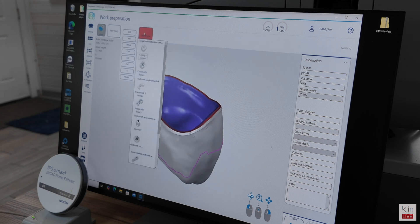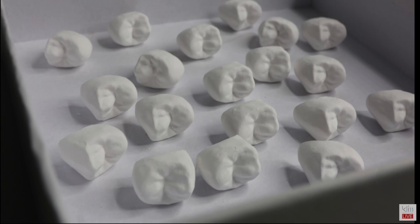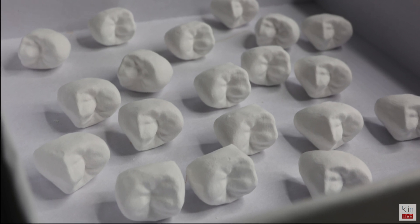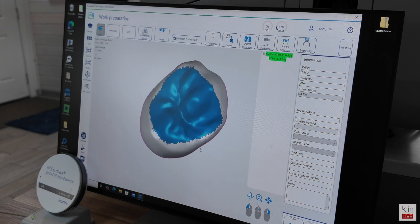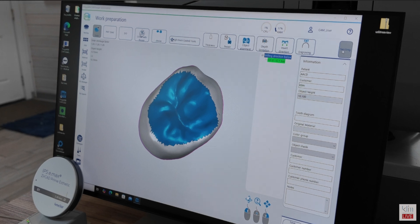Under object type, we're going to choose the crown with fissure. That will provide excellent mill clarity down to the 0.5 burr, which results in really detailed anatomy, particularly on the occlusal surface. You will find that the CAM software for the Ivoclar milling units is fairly automated, even though there are a lot of options you can tweak. If you set the case up well in the design software, there's not a lot to do outside of placing that in the disk.